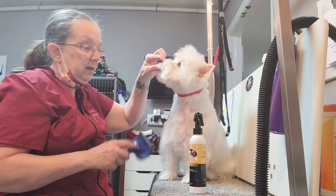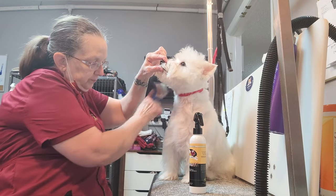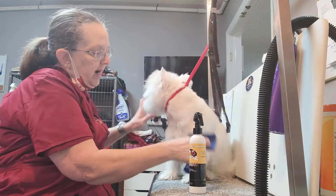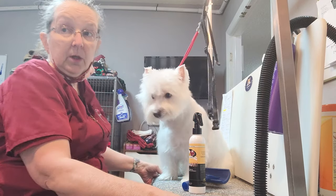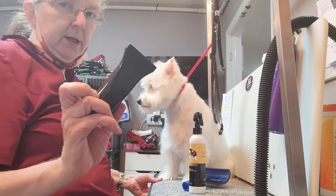Now on the bodies, you're going to go down. When you're drying — if you're force drying — use your nozzle to force the hair to lay down. You do that by using a flat nozzle.